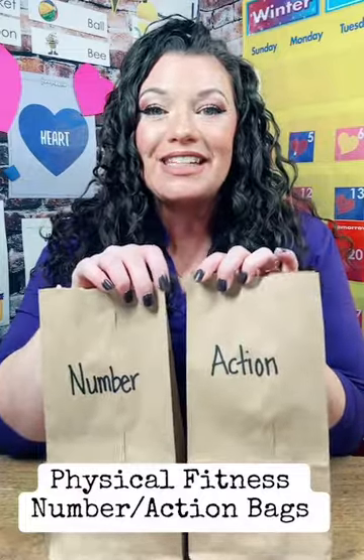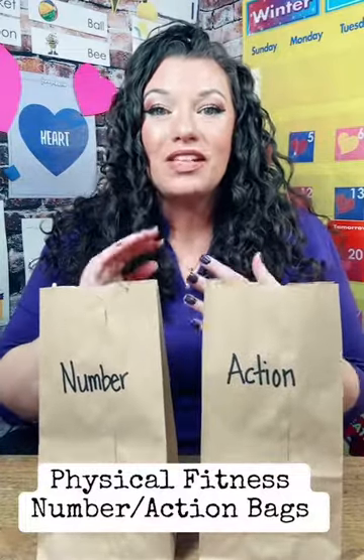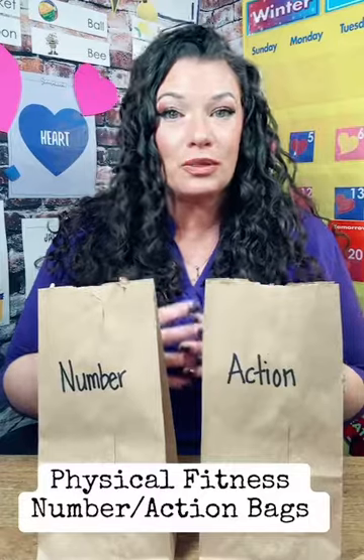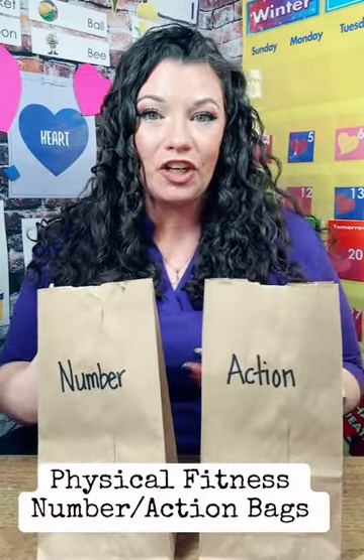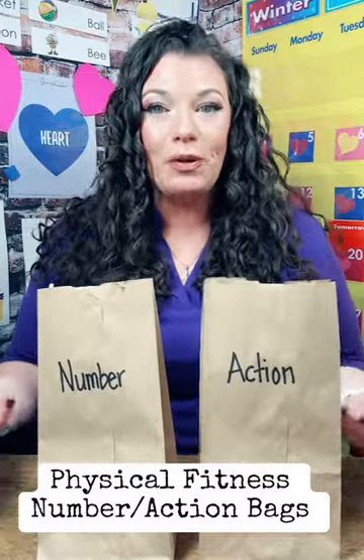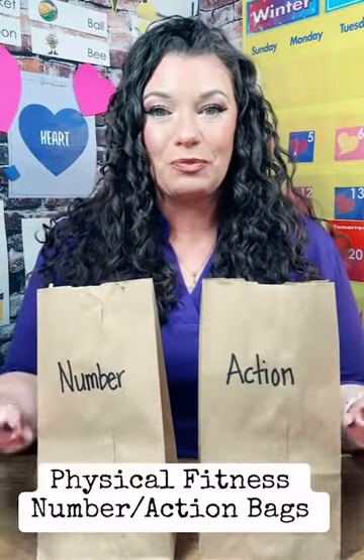One of my favorite activities is the Number Action Bag. This can work for one-on-one, small group instruction, or whole group instruction. And I love that everyone can have a turn and lead the group to build that really great classroom community.